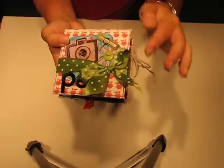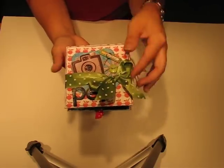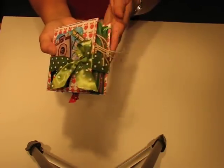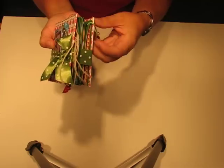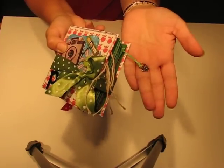I just used a ribbon to tie it together. The ribbon is glued here and then it just wraps around and ties. There are some tags and then there's just a little charm hanging off right here — a little tiny charm.